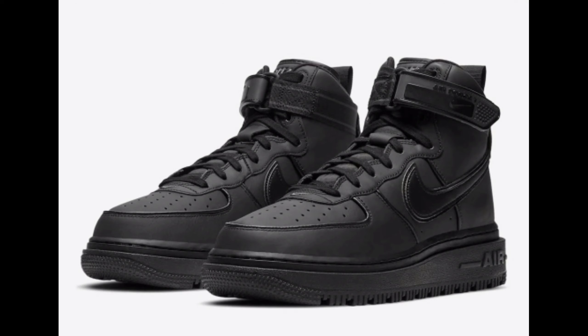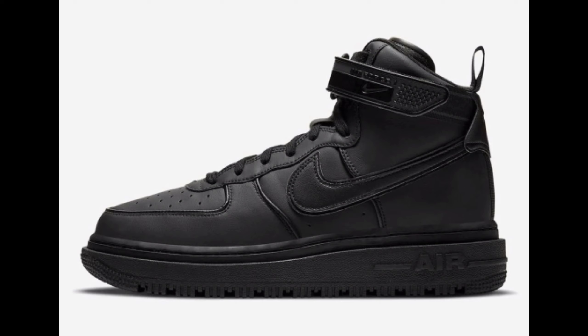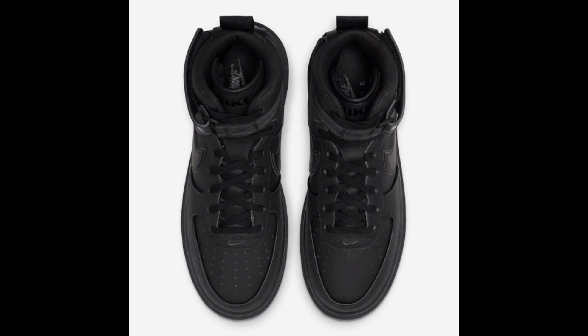Check out the official photos below and look for this Air Force One High Winter to release soon at select retailers and nike.com. The retail price tag is set at $200 United States dollars.